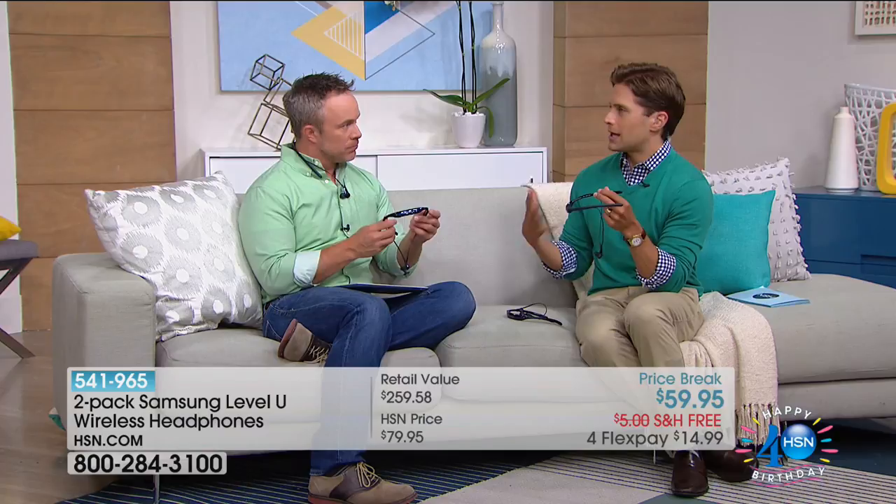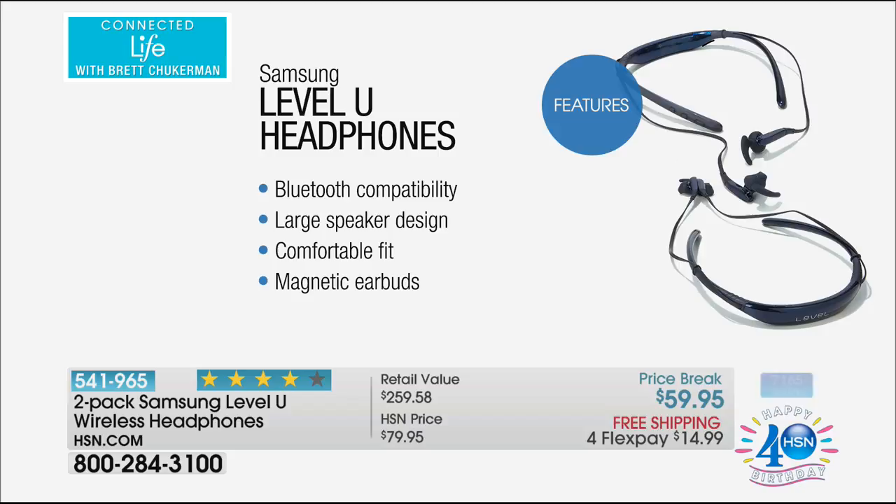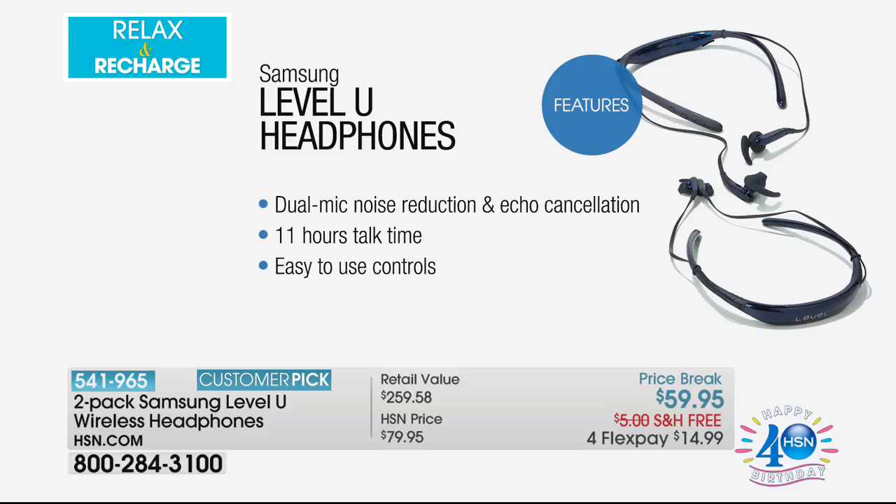When we finally get that chance to cocoon, we want to make the most of it. These originally launched at $100 for one set. For that magnetic ear clasp and Bluetooth compatibility — it works with Samsung or Apple, tablets, smartphones, Bluetooth laptops, and Bluetooth televisions. The dual mic gives you noise reduction and echo cancellation so when you take a phone call, you're hands-free. 11 hours of talk time, and 500 hours of standby time.